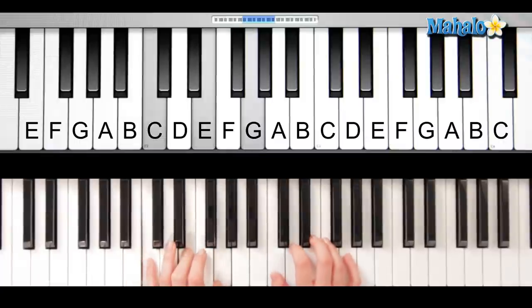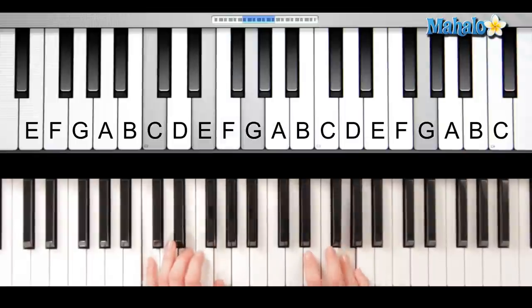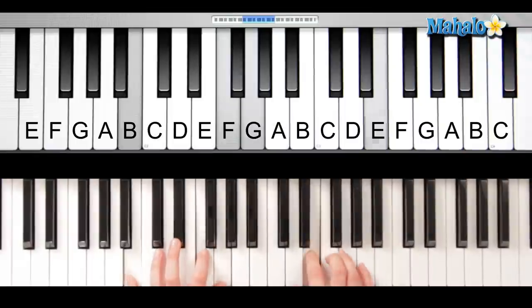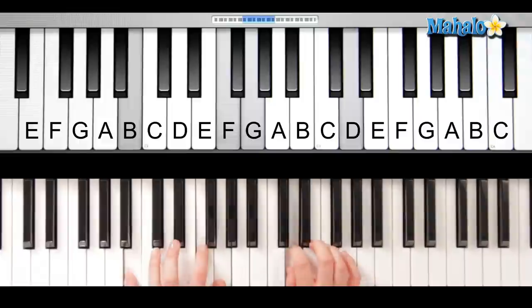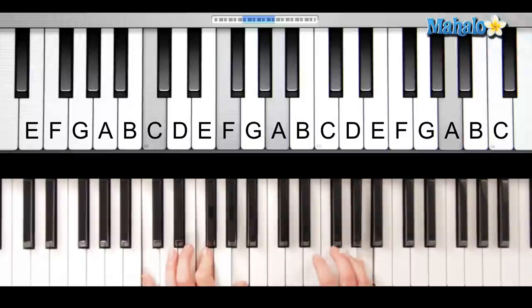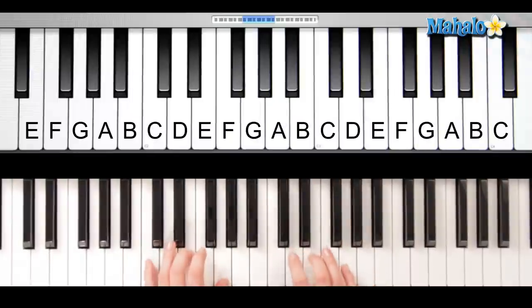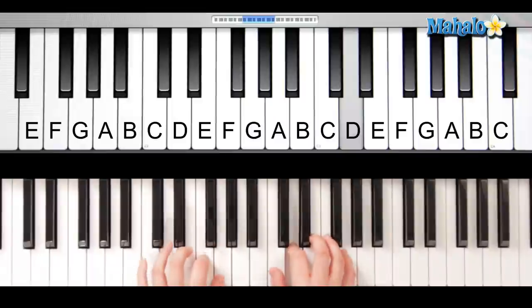Okay, so here's how it fits in. We do C, F, C, G. Okay, one more time, let's do that really slow. So you're going to go C, F, C, G, C, G, C.